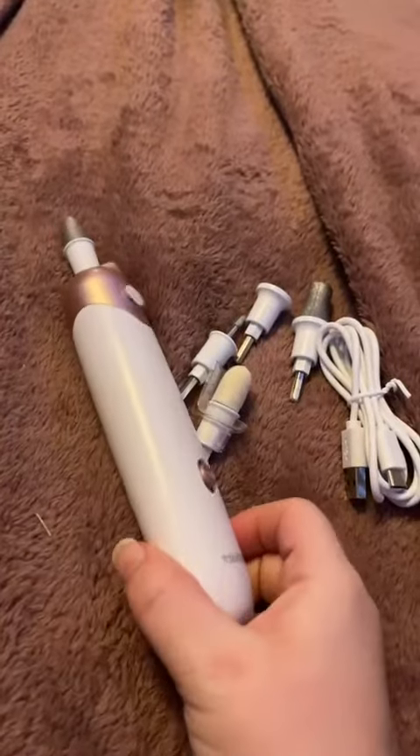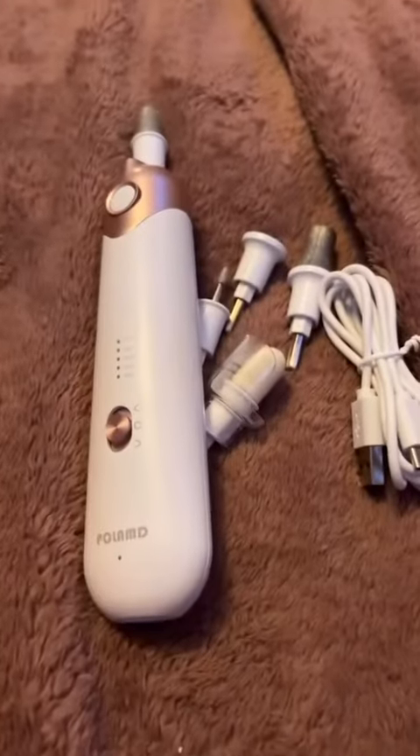Overall, I highly recommend this kit for anyone who likes to do their nails at home or take care of their nails. It does charge on the bottom, and like I said, it does have a two-hour charge time.